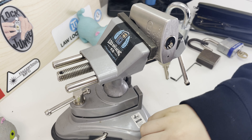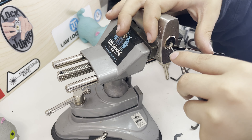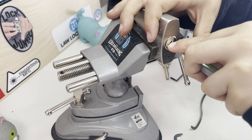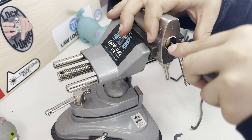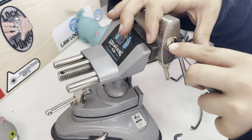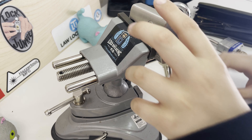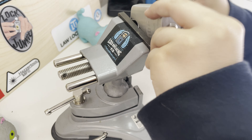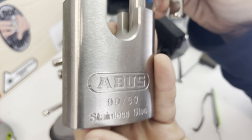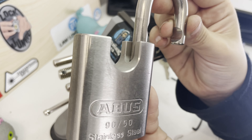I'm just going to use possum to key my attention. Try a single pin pick. So, I picked this Abus and that's all for today's video — please like and subscribe.